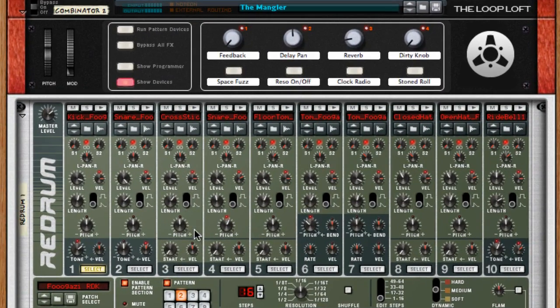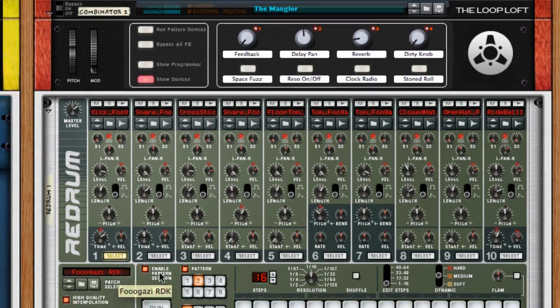The Mangler uses some cool Pulverizer patches and echo and really pushes things to the limit. Inside of that we're using a Re-Drum to trigger some of the drum samples. The patch I have queued up right now is our Fugazi drum samples, which are modeled after the band Fugazi — a really aggressive, biting snare drum that's pretty in your face.